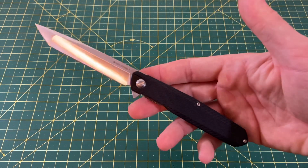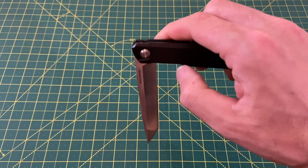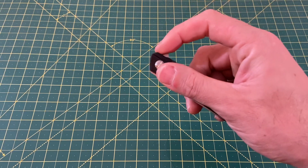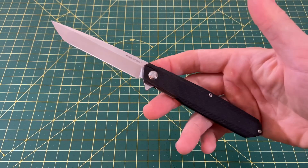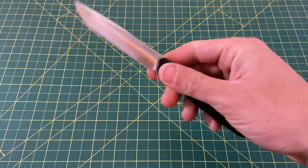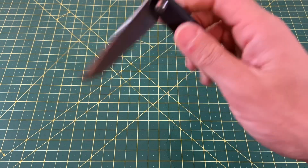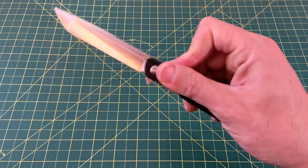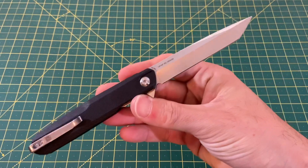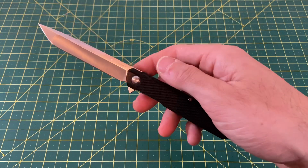It's 40 bucks, guys — 40 bucks at Blade HQ. For 40 bucks it is a fantastic knife — a home run, as a matter of fact. I don't know if they're still in stock, you'll have to hop over there and take a look. If you want to splurge on a really nice knife for just 40 bucks, look no further than the G5 Metamorph Tanto, exclusive to Blade HQ from Real Steel.